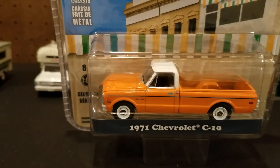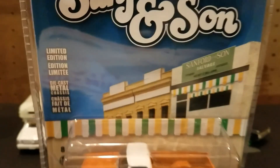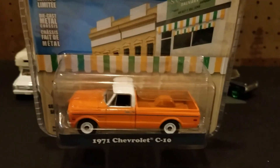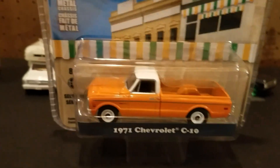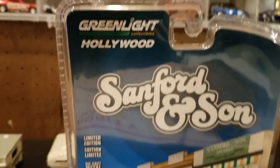Hello YouTubers, diecast collectors. Today I have a series of just some C-10 trucks, 1971 or 1972. This one here I've got is by Greenlight — all of these are going to be by Greenlight trucks. Some you've already seen before, and this one here is a new one. It's a Sanford and Son Hollywood series.